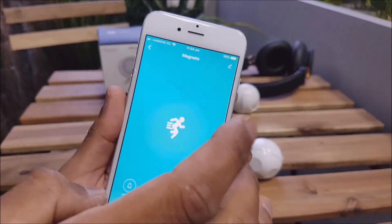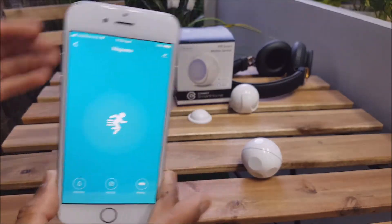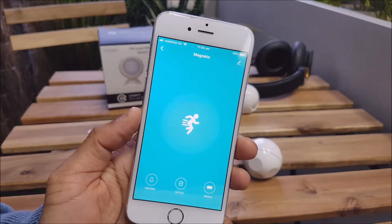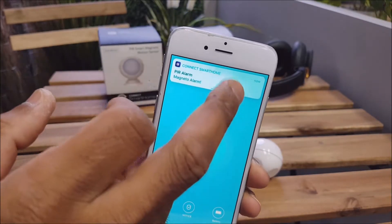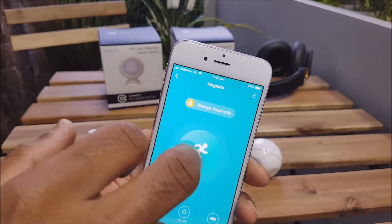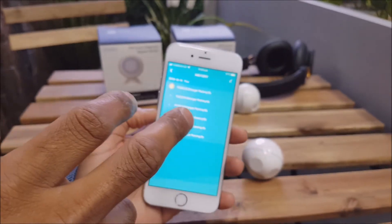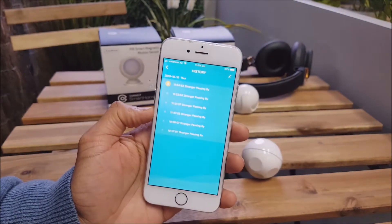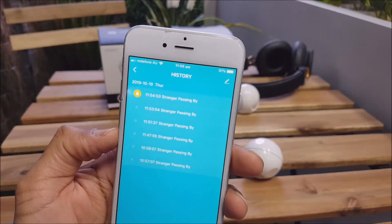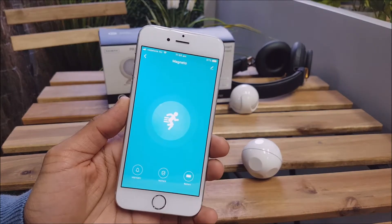We'll just do some tests of the motion sensing — put something in front there and we should hopefully see an alert pop up. As you can see, a little alert came up on the phone. You can enable sound, so make sure you have the media volume turned up on your device. I'm not going to do that for the phone because it will play some tricks with our recording. That's pretty much it for all the functionality, guys. Check it out and stay connected.